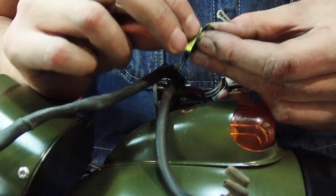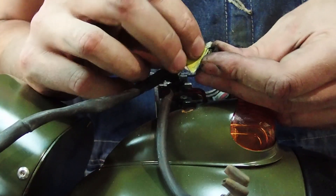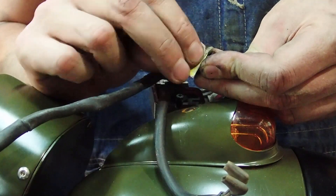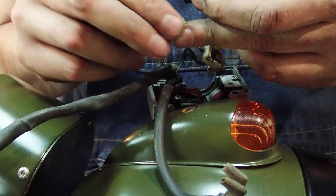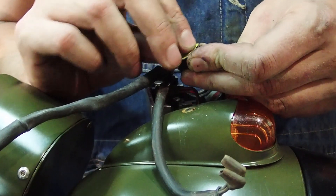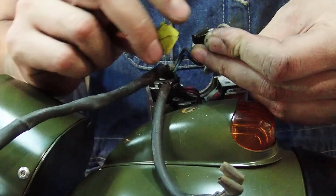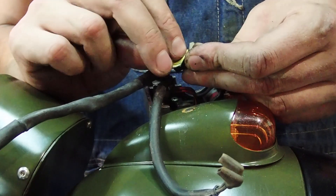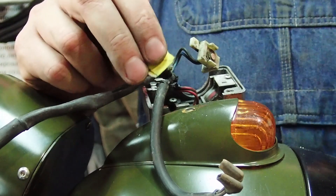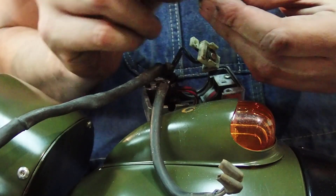You'll know this is a problem because you'll go to start your bike and nothing will happen — you'll press the button, the starter won't engage, you don't hear the relay click, nothing. It's one of two things: either you've got another safety switch engaged (clutch not pulled in, side stand down, kill switch on), or if none of that is the problem, it's your button. In 75,000 miles this is probably the fourth time I've had to clean mine.